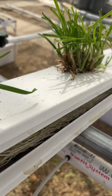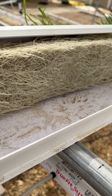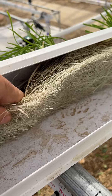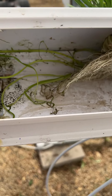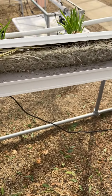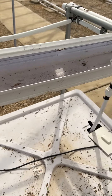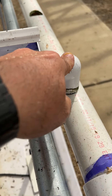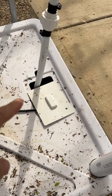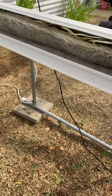I just wanted to show you the bottom side of the NFT system. See all of this — this is root. You have water dripping here, and then water drains because there's a slope on the NFT, and then it drains out back to this collection tube, which drains back to the tank. So it's a closed loop system.